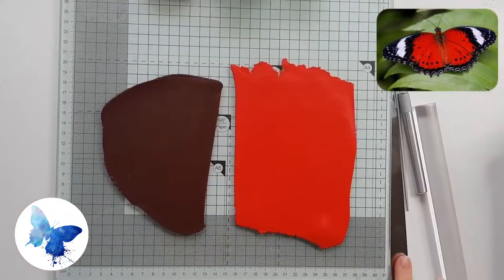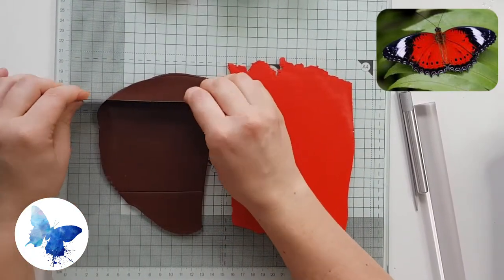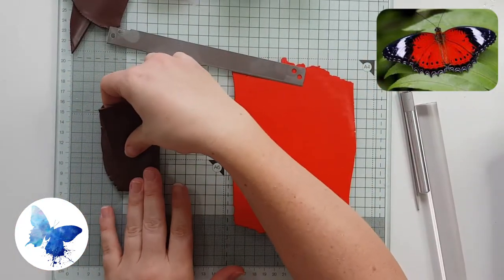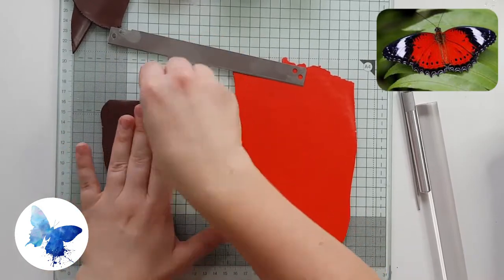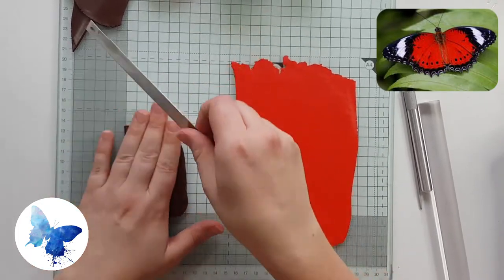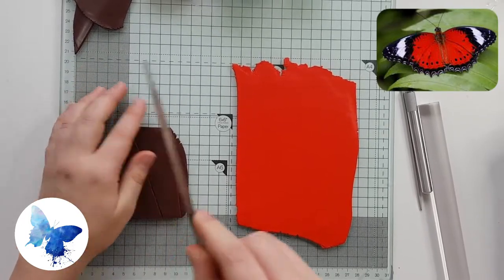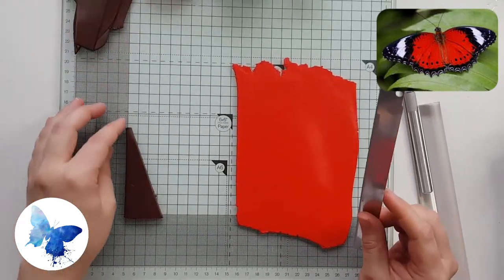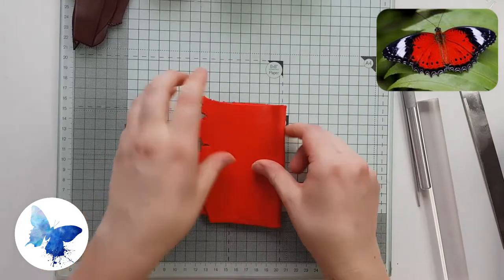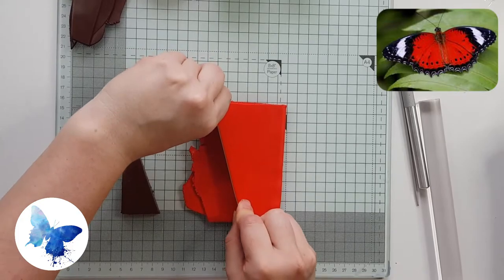The first step is to create a Skinner blend between the red and the brown to create depth. I'm going to roll out the brown and the red on the thickest setting, then cut them into the shapes to fit the Skinner blend. I figured out that if you fold the clay in half you don't have to stack the clay later to make a double layer. Just be careful that you don't trap any air between the layers.